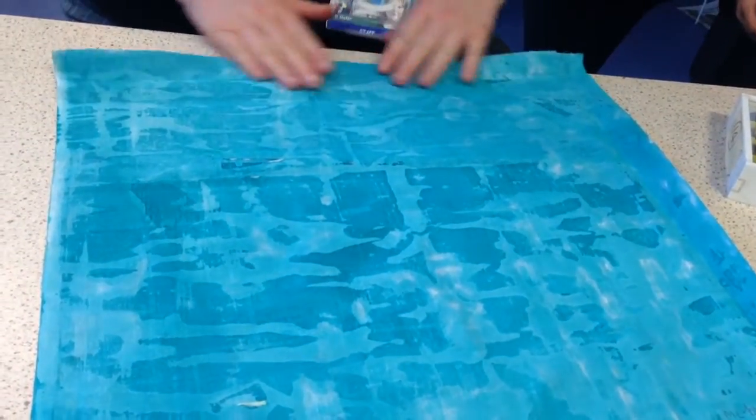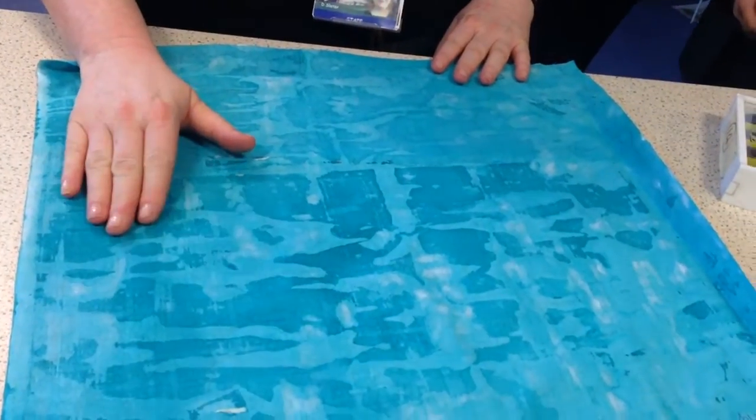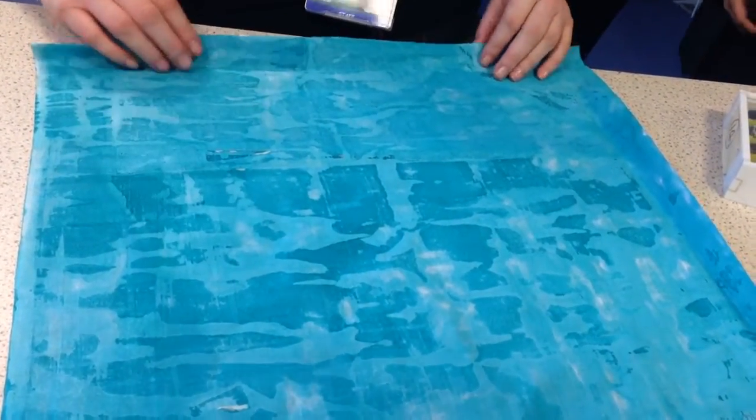Hemming your wall hanging — we have the bottom edge. Which side of the fabric is facing you, the front or the back? The back. The back, absolutely.